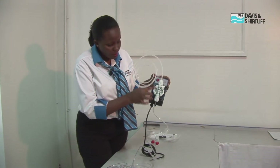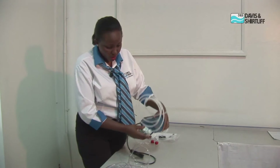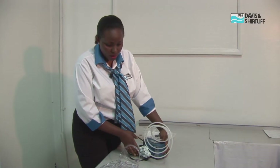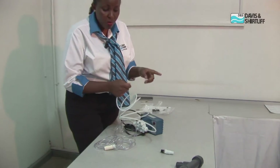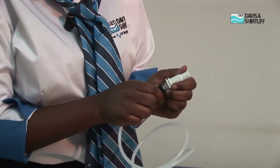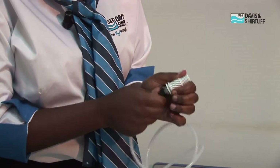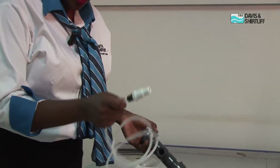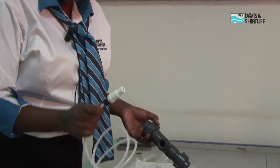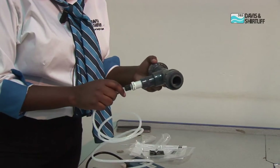The only part remaining is the connection to the main pipework where we will be dosing. We have the adapter here that we will connect to the suction end, and we have connected our delivery pipe ready for connection to the main line.